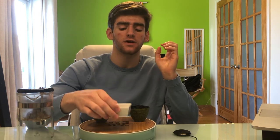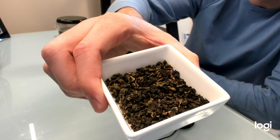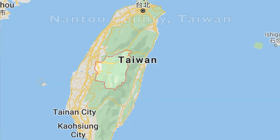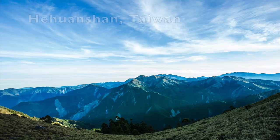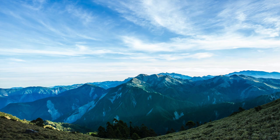Milk oolong has a nice roasted nuts, a little bit floral smell, so it's a very soothing tea. This particular milk oolong comes from the Nantou province of Taiwan. Most milk oolongs do come from Taiwan, but there are a few variations I've seen in China as well.